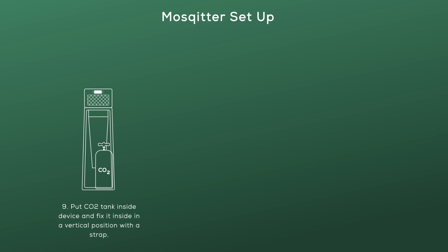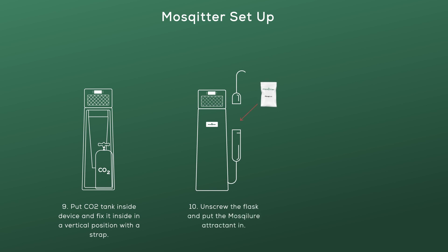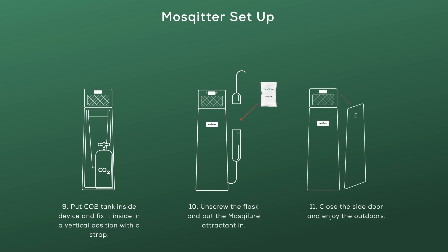Put the CO2 tank inside the device and fix it in a vertical position with the strap. Unscrew the flask and fill it with the attractant. Close the side door.